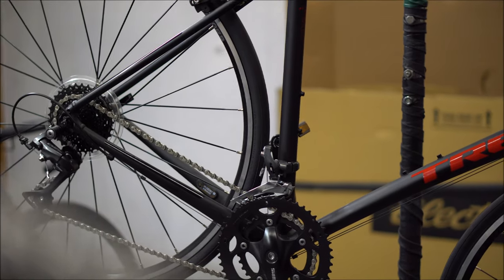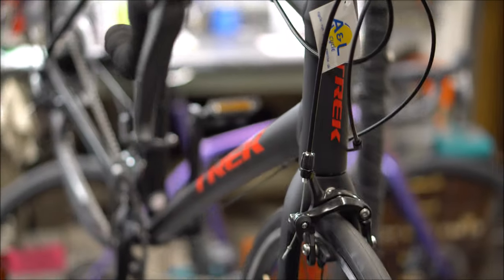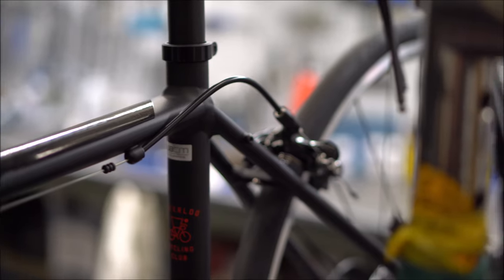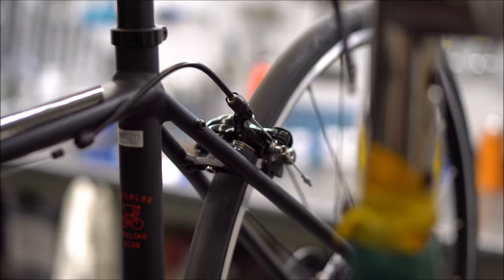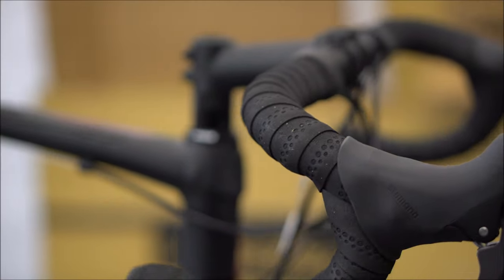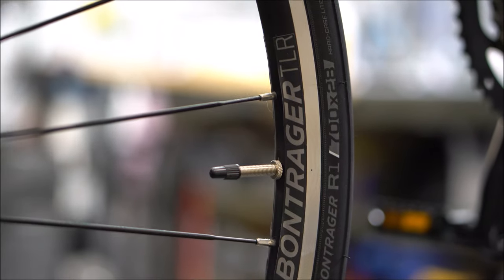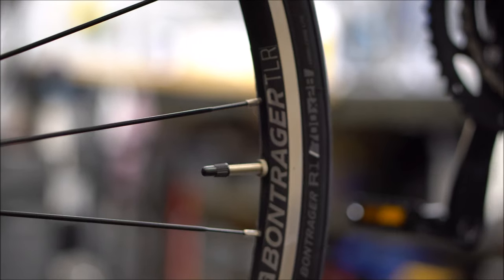First up we have the Domane AL2. This is Trek's entry level bike in its road bike series, and it recently replaced the 1 series. The new 2021 models are releasing a disc brake version as opposed to rim brakes. With an entry level bike like this you get a nice, comfy geometry — slightly upright in comparison to a higher end bike. A basic brake set like Claris gets you stopped. Surprisingly, they do come with a tubeless ready wheel.